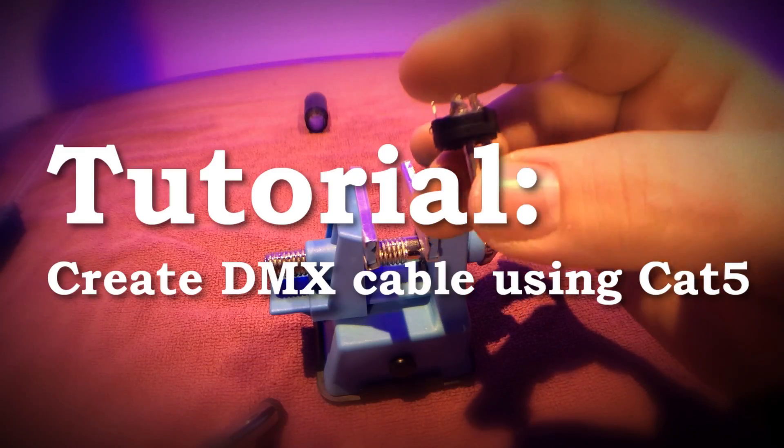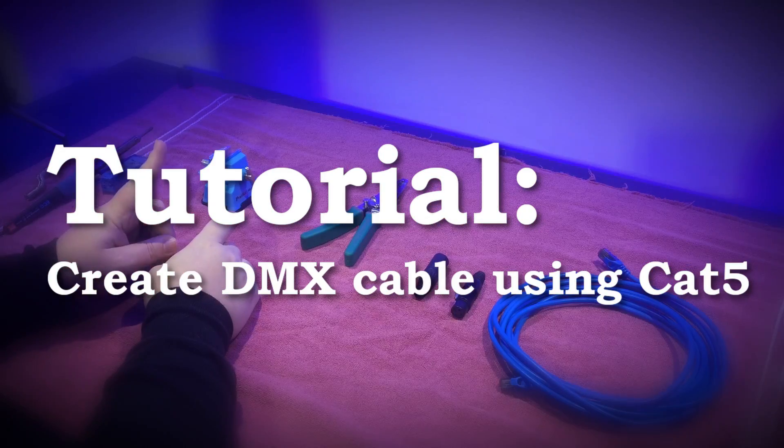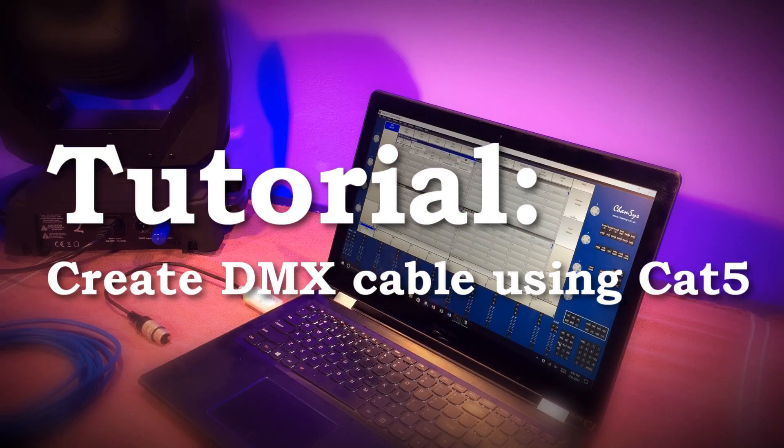Hey everyone, this is Garrett from GS Lighting Solutions and welcome to a special how-to tutorial. In this video, I'm going to show you how to make a DMX cable from a CAT5 cable. Let's go!